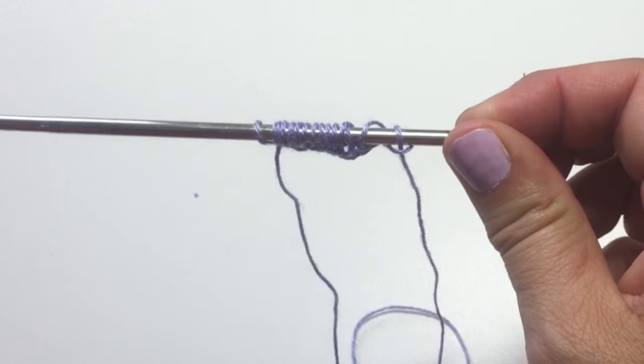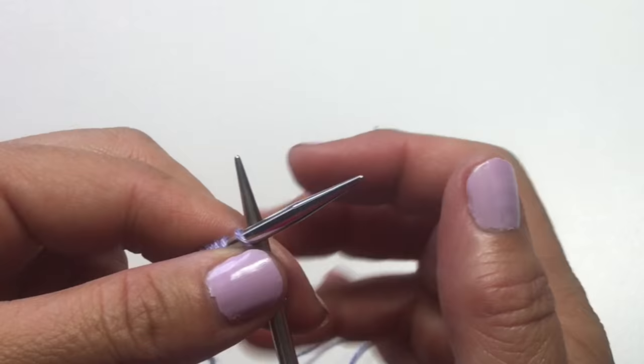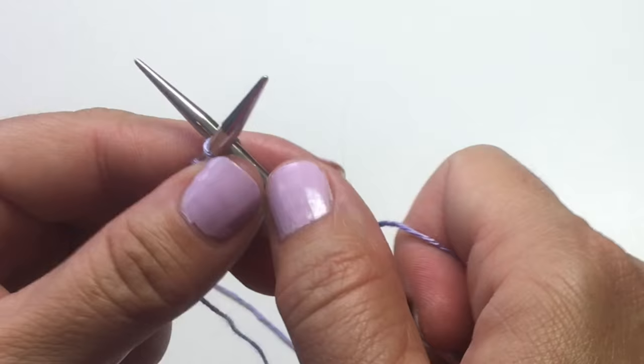So now we had seven stitches and now we should have 14 stitches. On the next row, turn your work and do the exact same thing — work into the front and back of each stitch across, so we'll knit into the front and back of each stitch so that we then have a total of 28 stitches.